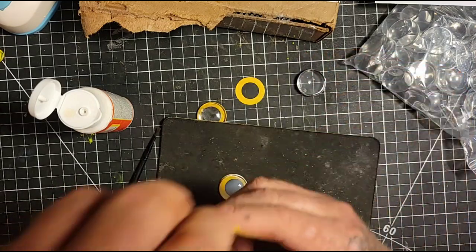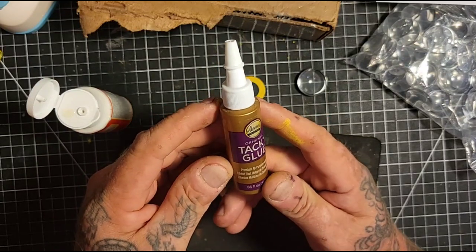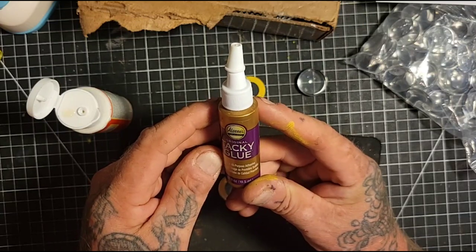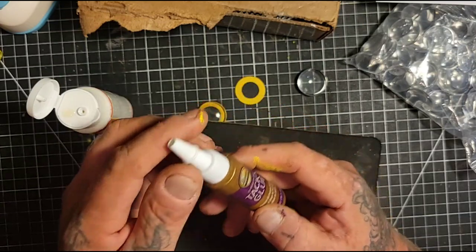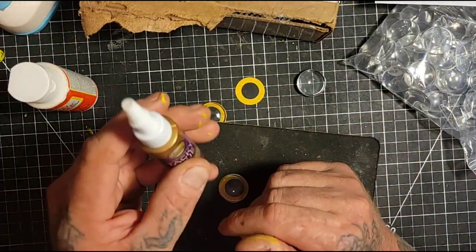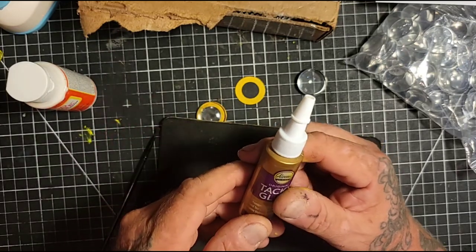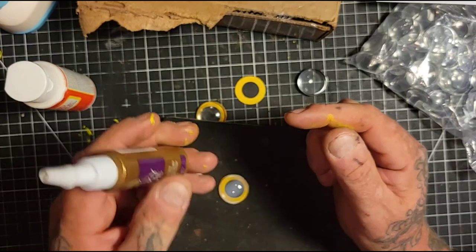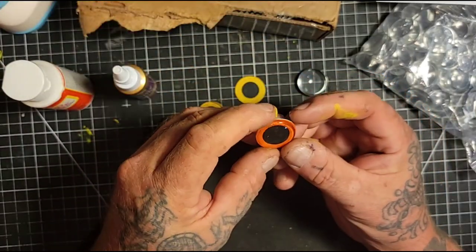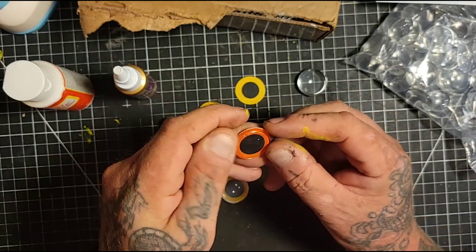I also tried this tacky glue - original tacky glue from the hardware store, a multipurpose white glue. But it did not come out perfectly clear. There was still some white inside - it kind of looked foggy.